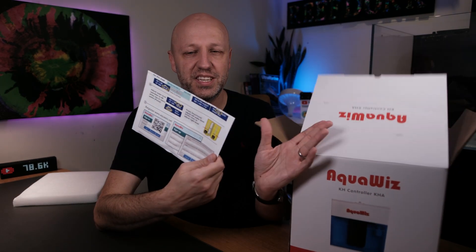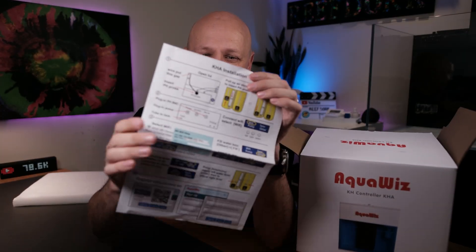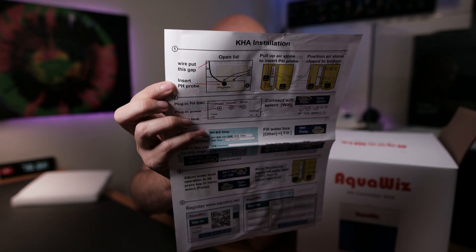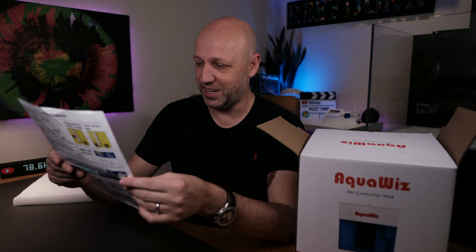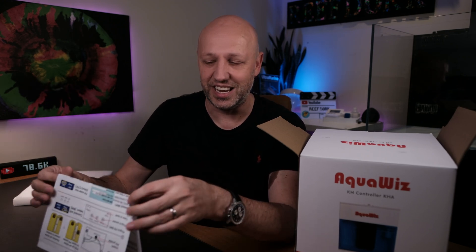The first thing we come across is the installation guide. This is all written in kind of broken English — on one side it's all in Chinese, so if you speak Mandarin you're sorted. But there are a couple of things that are a little bit funny about the directions. For example, the first direction is 'wire put this gap.' There are a couple of other bits that are just slightly clunky English, but I've seen other people set it up and it looks relatively easy.